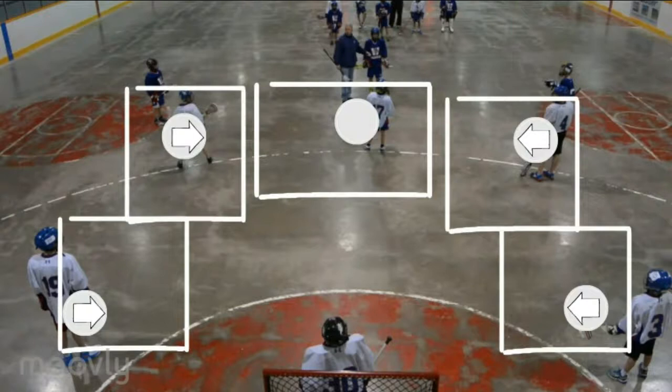You basically stay in your zone, don't move around, and cover the guys as they move the ball around the house.